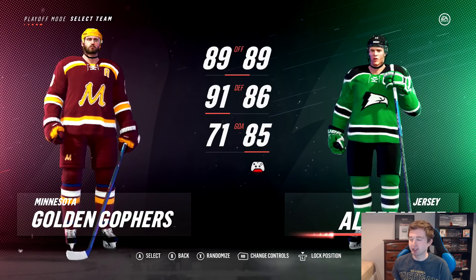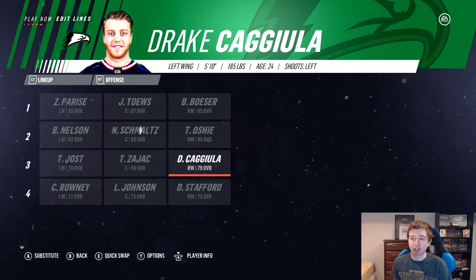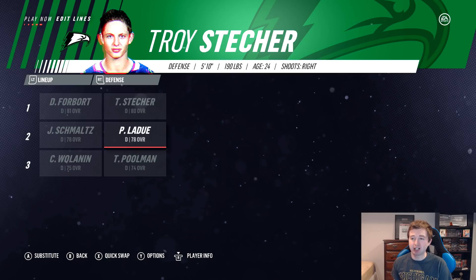North Dakota's roster: Parise, Toews, and Besser as the first line — pretty sick. Oshie, Schmaltz, and Nelson as a very solid second line. Joss, Zajac, and Kajula on the third. Stafford, Johnson, and Rowney on the fourth. Defense: Forbert and Stetcher, Ladue and Schmaltz, Wallen and Puhlman. In goal: Dell as the starter, McIntyre backing him up. Honestly a pretty good team all around.